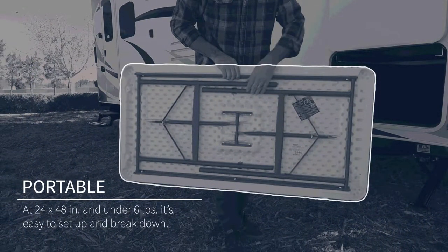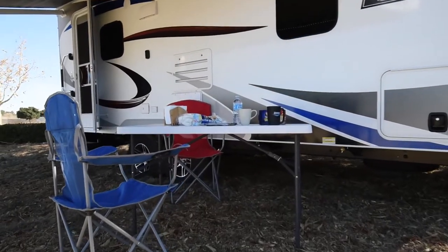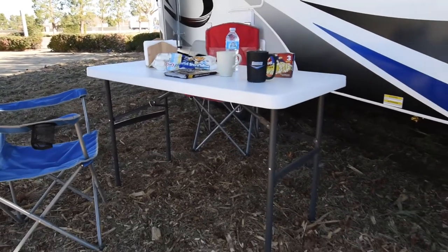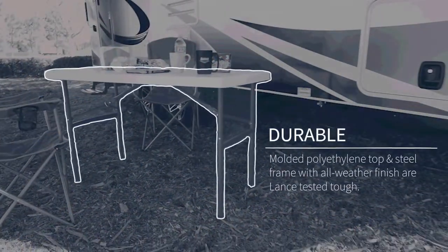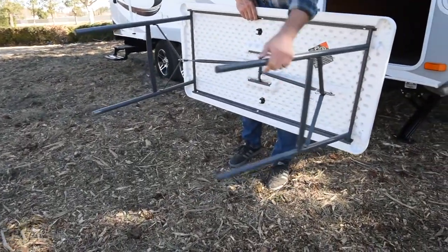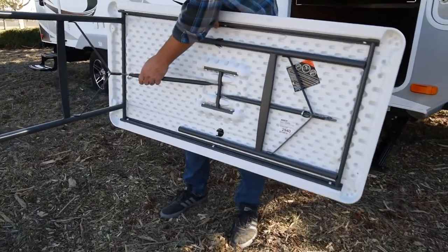At 24 by 48 inches and under six pounds, it's easy to set up next to your trailer or break down to take with you on the day's expedition. Lance Tested Tough means a molded polyurethane top and steel frame with all-weather finish are ready for all four seasons and the years to come.